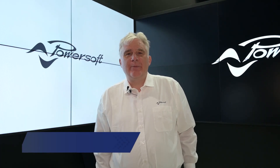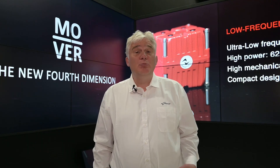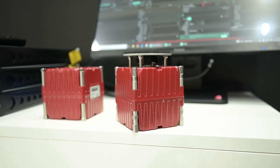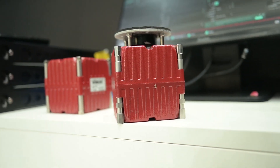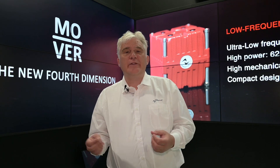Hello, my name is Mark Cox. I am Business Development Manager at PowerSoft and today I'd like to introduce you to Mover. Mover is an inertial shaker which helps you to build an experience, but it also can help you to reduce the amount of supply you need for a system.